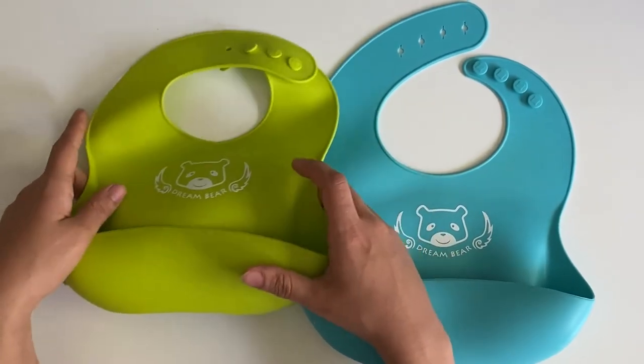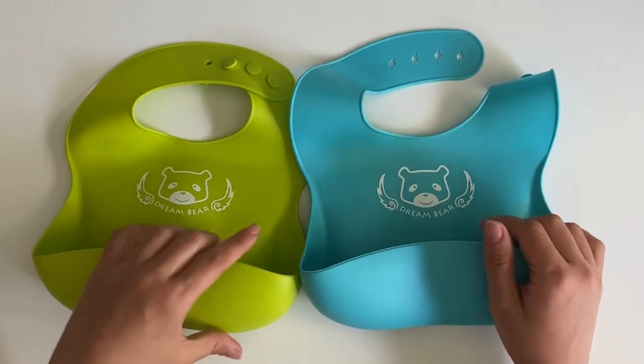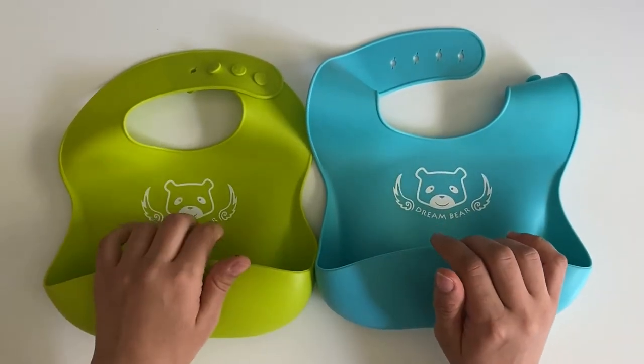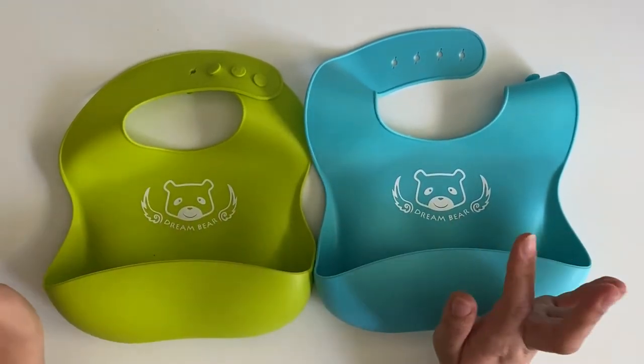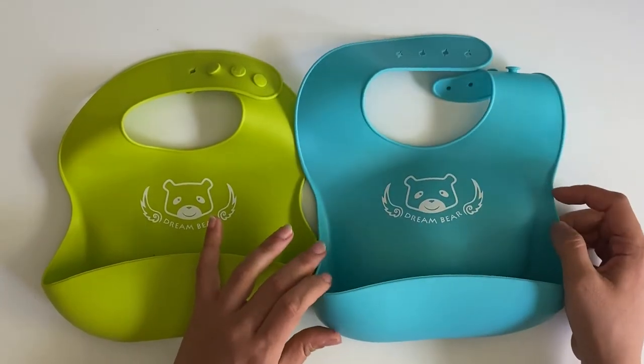This one I bought came in blue and green. These are actually sold by many different sellers on Amazon under different brands — this one is by Dream Bear.